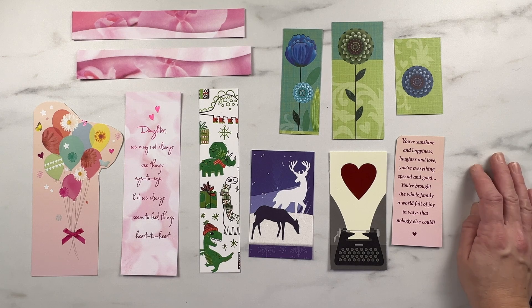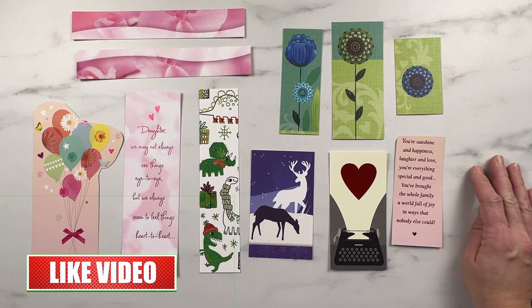The nice thing about these ones is that if you lose them or if they get ruined over time, you can always make some more with the new cards that you get. And that's it — thanks so much for watching. I hope you've liked this quick tutorial. Don't forget to like, comment, and subscribe.